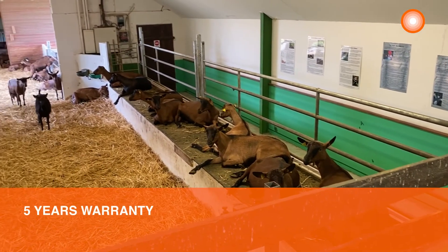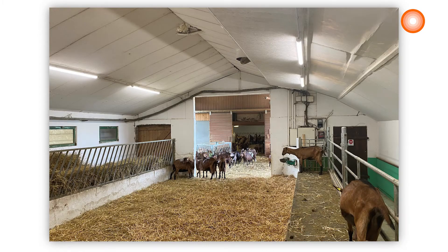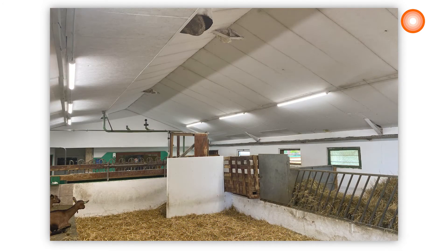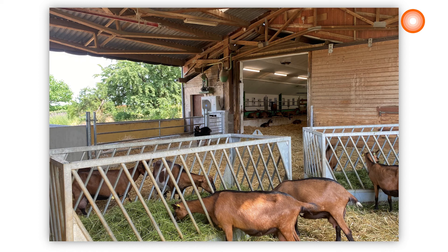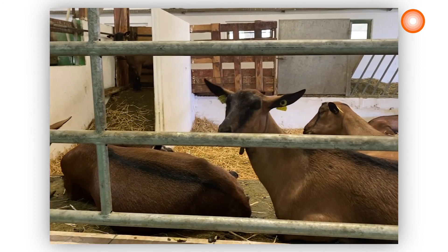And last but not least, this Damp Proof has a 5-year warranty. Thanks to the LEDVANCE Damp Proof Special, this farm gets the perfect luminaire with the required characteristics for each application, and our customer was really satisfied. The goats are now under a good light.